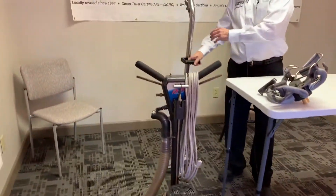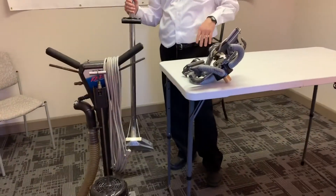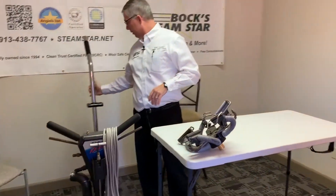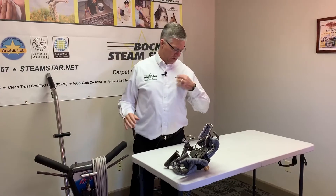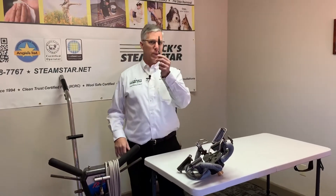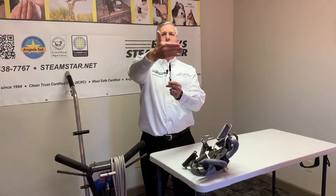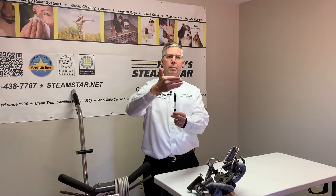Carpet wands have been the tried-and-true tools. You've probably seen these, and we use them too to edge in and do some things — they've been around for years. The downside of using a carpet wand is it just cleans that fiber. If my pen was a carpet yarn, a carpet wand will clean that fiber back and forth, giving it two directional cleaning passes — about 40 to 60 passes a minute if we stayed in the same spot.